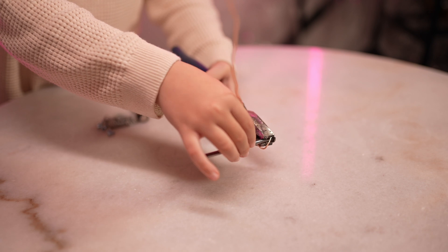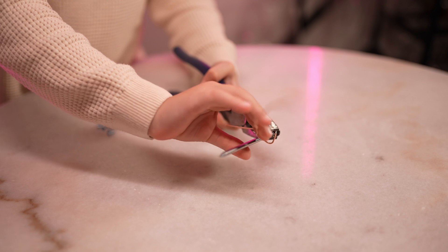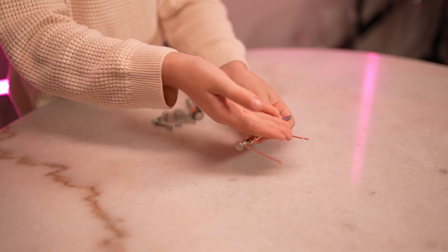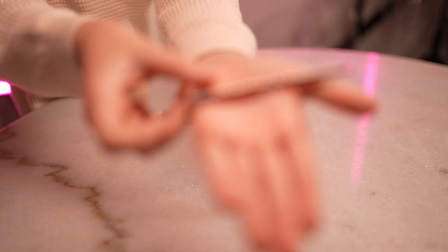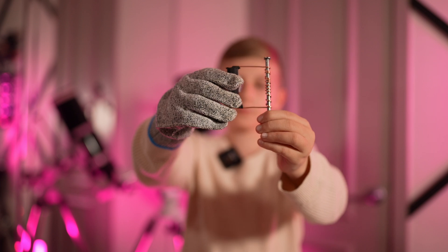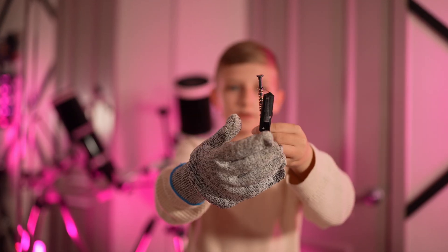Let's start making our electromagnet. Take your copper wire and leave it a few inches free at the start. Begin wrapping the wire tightly around the nail. Leave another few inches at the end. It should look like this. Then attach one end of the wire to the positive end of the battery, and one to the negative end of the battery.